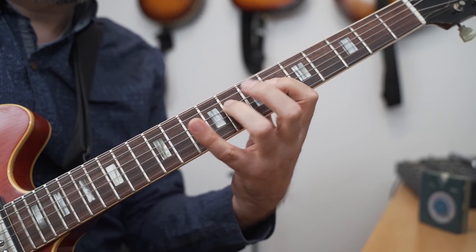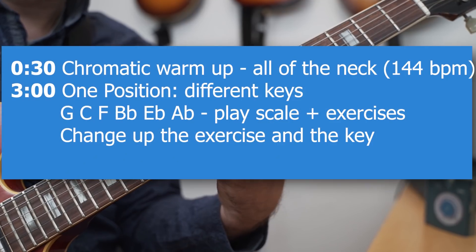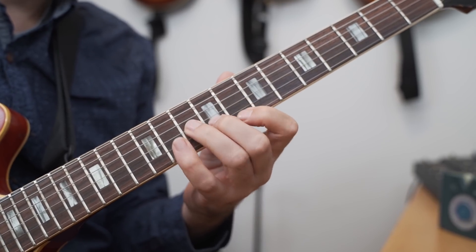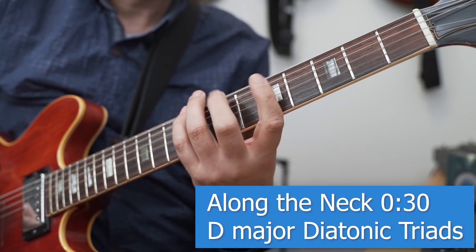If you want to play the exercises a little bit slower, you can go down to four keys — it'll just take three days to cover all keys, but you still get the benefit of playing different keys. Since I'm doing all the scale practice in position, it also makes sense to take some stuff along the neck. In this case I'm working with all the diatonic triads in D major across the neck. You can change the key or switch to melodic minor or harmonic minor to really get good at knowing those scales and the diatonic harmony.